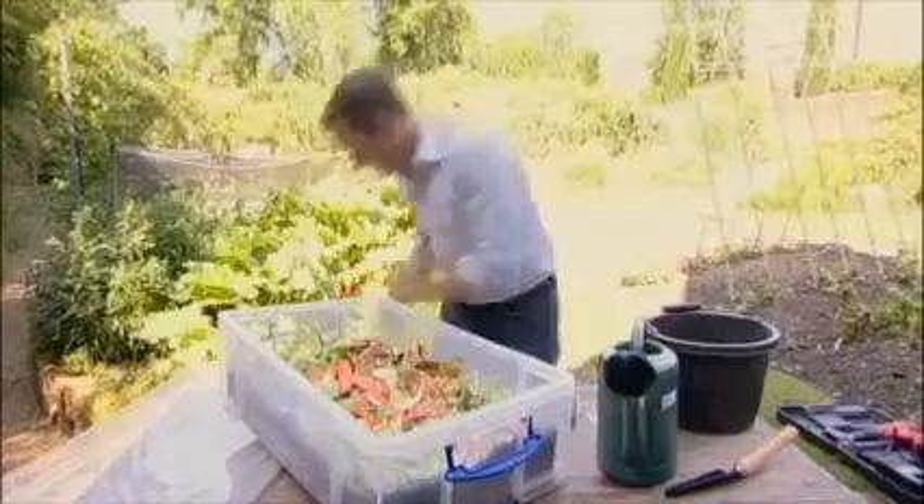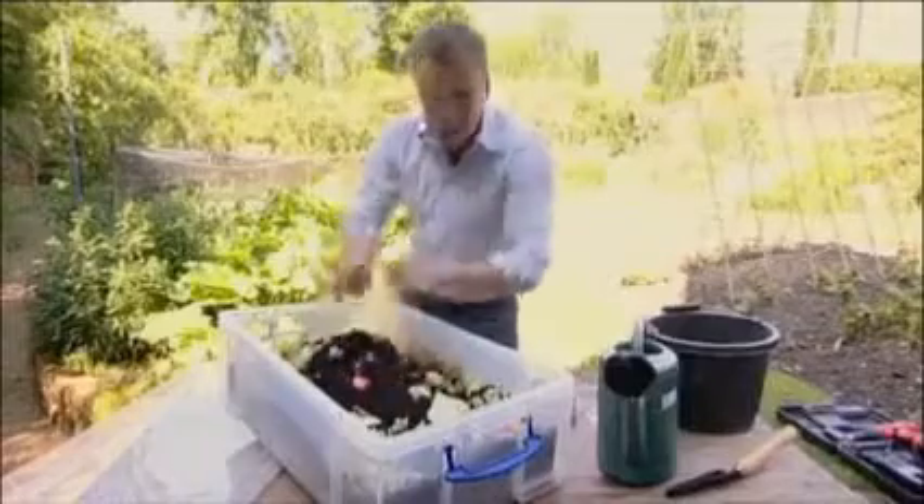I like to put another layer of compost on the top just to keep it nice and wet — a little splash of water. Don't overdo it, otherwise you'll find that the whole thing becomes waterlogged.